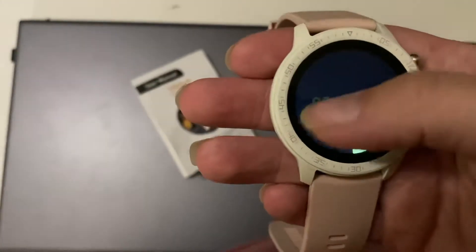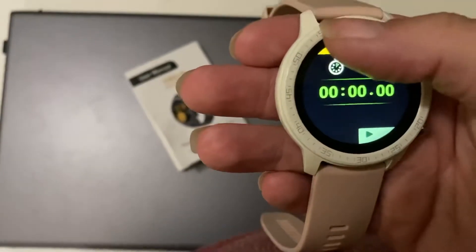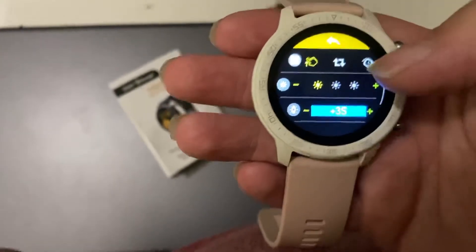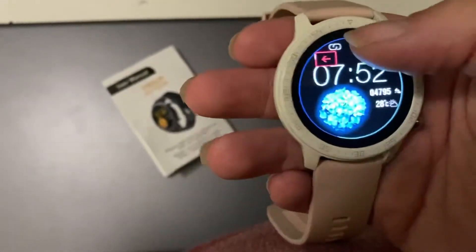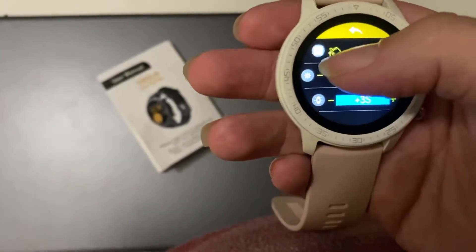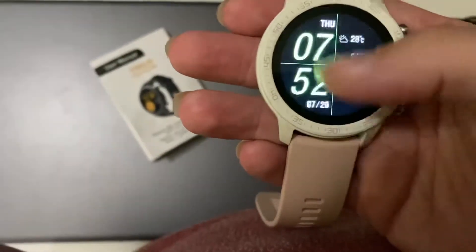There's a timer — you can set up a timer, or you can set up a stopwatch. And then there are the settings. This icon that looks like a little hand is where you pick the different watch face you want.